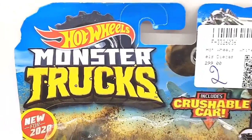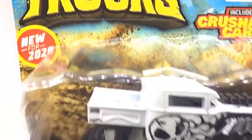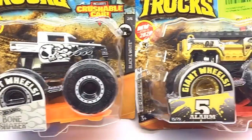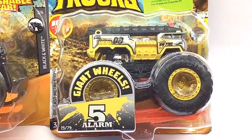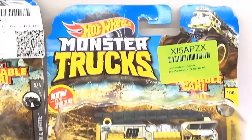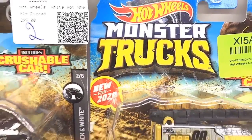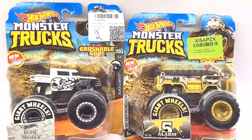Hello, D-Nation and welcome back to the Hot Wheels Monster Truck Series. In today's episode, I'm going to be unboxing Bone Shaker and 5 Alarm, which are 1/64th scale monster trucks manufactured by Hot Wheels. These are premium 2020 collector's edition monster trucks that are trending worldwide. So stay tuned with me on this one and let's get this started.